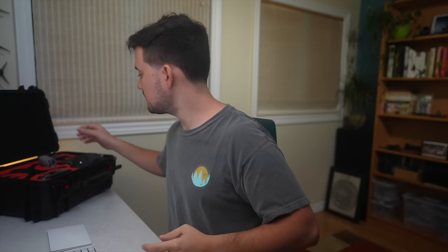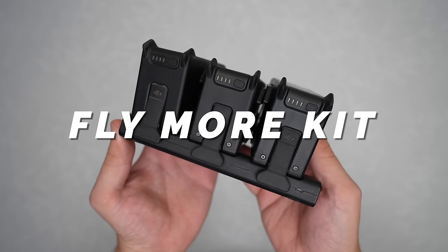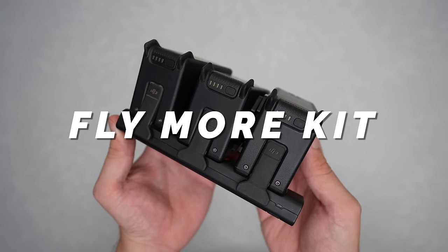Most of the accessories I'll be talking about today are from third-party manufacturers, but I do want to start with a few from DJI themselves — the first one being the Fly More kit. The battery that you get with the drone already has a pretty good runtime, lasting me around 15 minutes when I'm just cruising around, which is about double what I would get with my regular batteries for my freestyle quads.